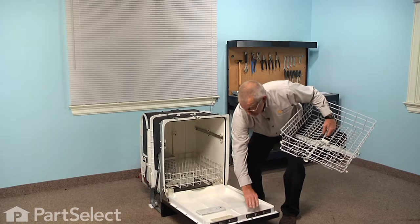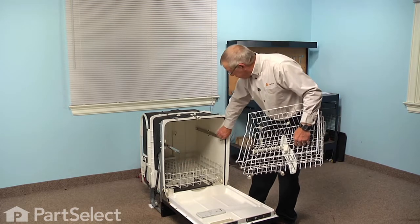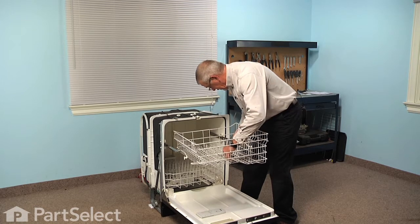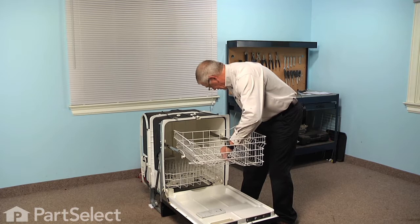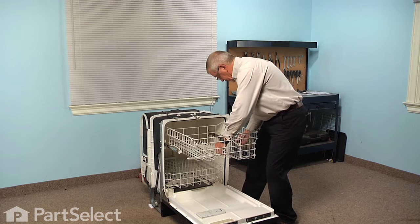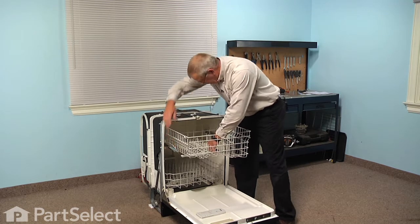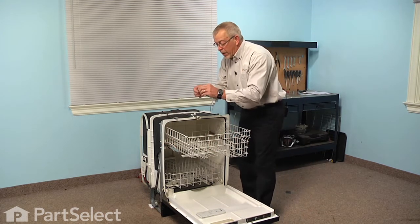We're ready to reinstall the rack. We'll pull the slide rails out, engage both rear wheels first and then both front wheels. Now pull the rack out past the front wheels and then we'll reinstall the rack stops.